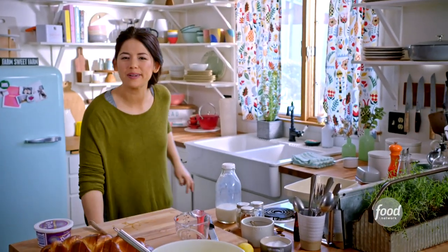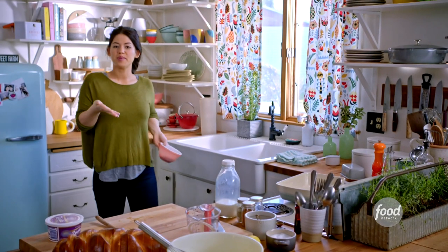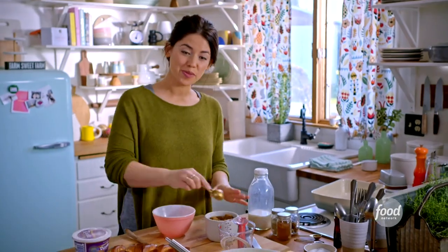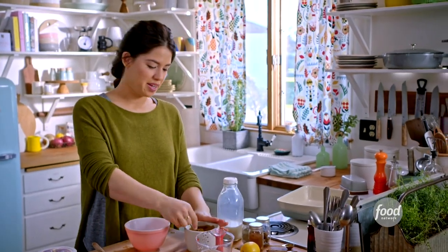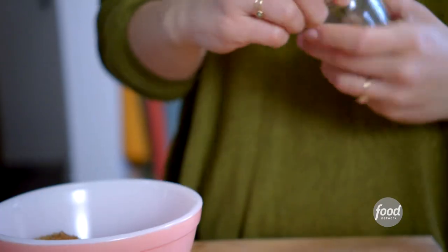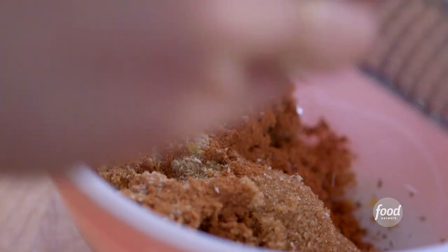Now I'm going to spice up some brown sugar, which is going to go between the layers of the challah, and when it gets baked in the oven, it's going to get caramelly. I'm starting with six tablespoons of brown sugar, and I'm going to spice it up with some cinnamon, nutmeg, and cardamom. A little cardamom goes a long way, so I'm just adding a good pinch of that. Nutmeg is woodsy and cozy.